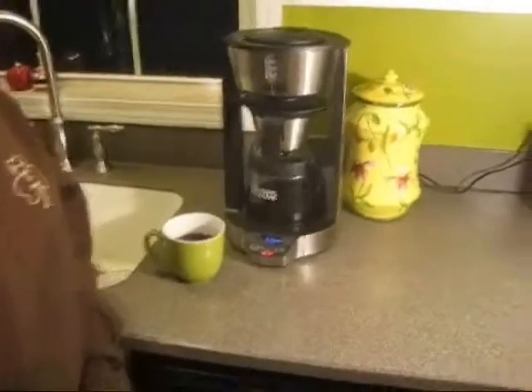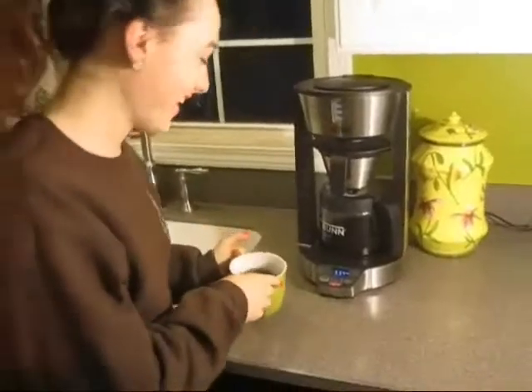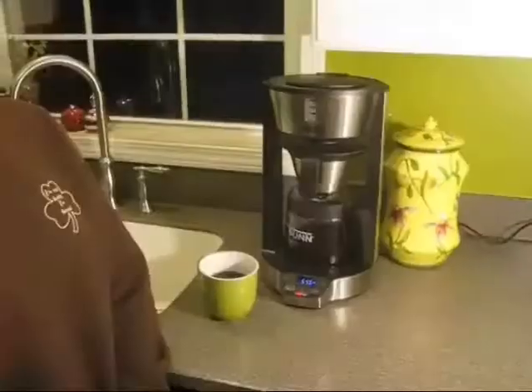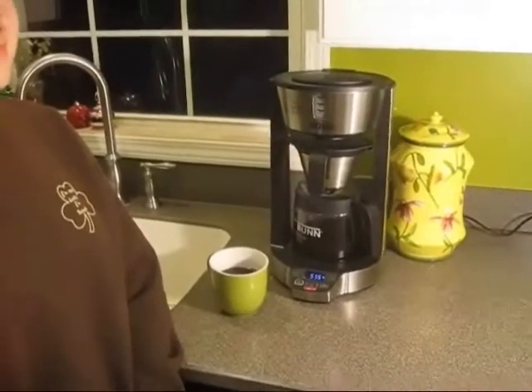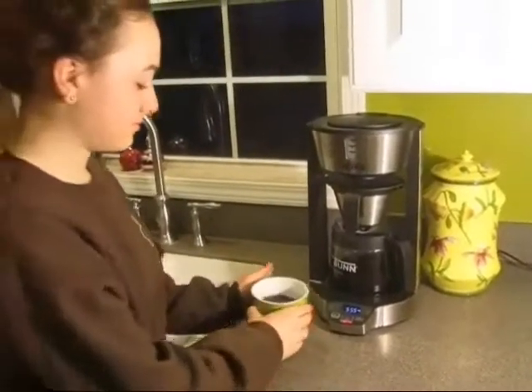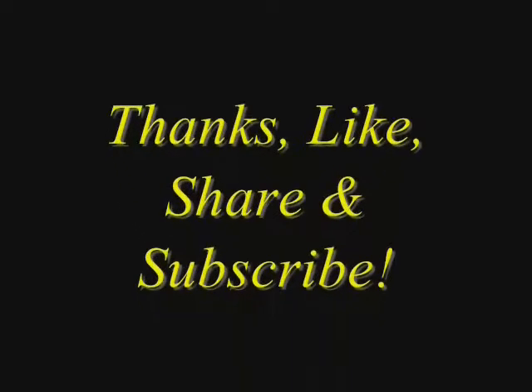And now for a great cup of coffee. Why is this the hardest part? Now we get to enjoy a great cup of coffee. Thank you.